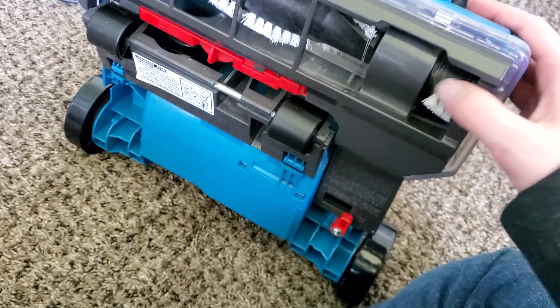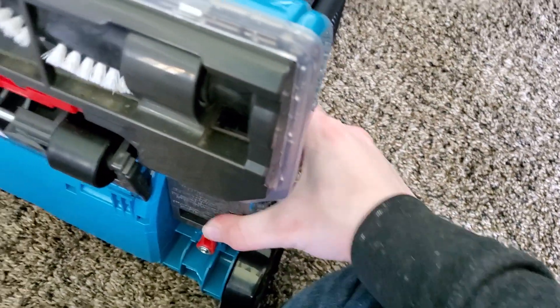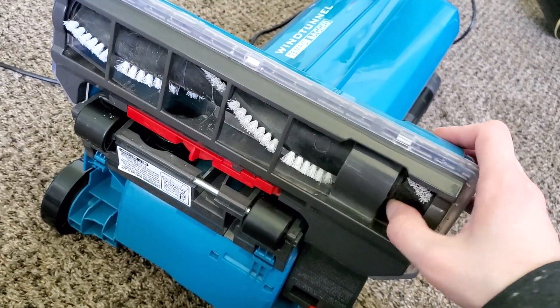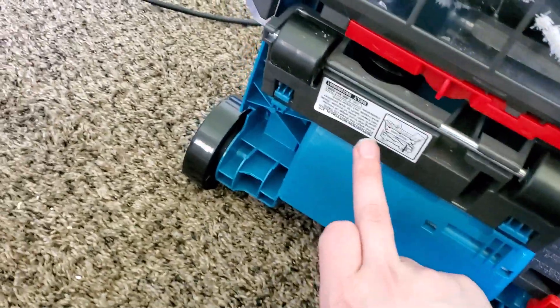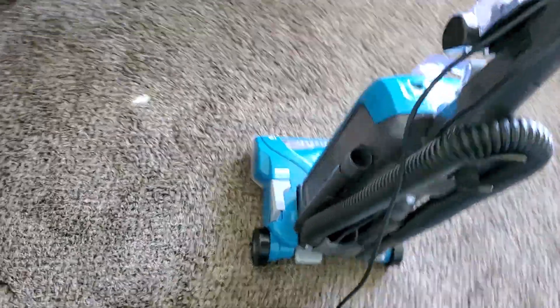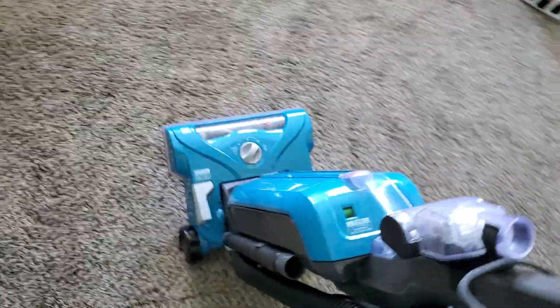You just simply push this in, push the plate into those tabs, push it on, hold this in and click it in there — that holds it in place — then click this into place. Now the bottom plate is completely back on with no problems. And since this is a long-life belt, you don't have to worry about changing it nearly as often as a lot of other machines in this price range.